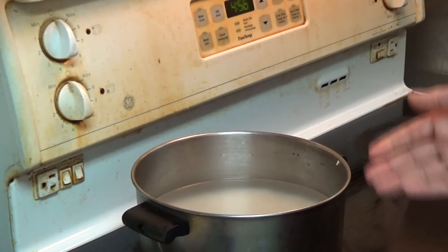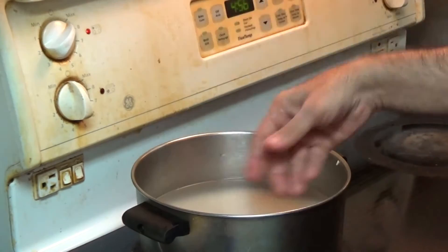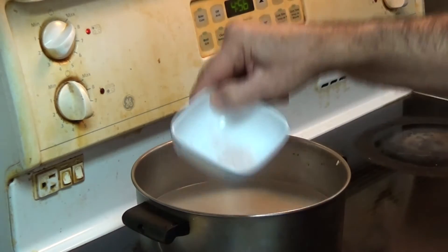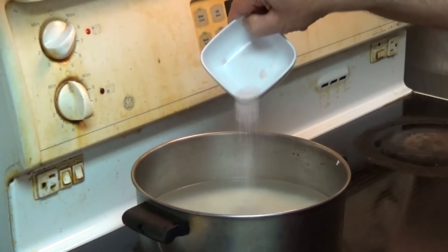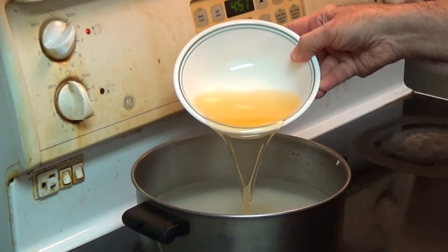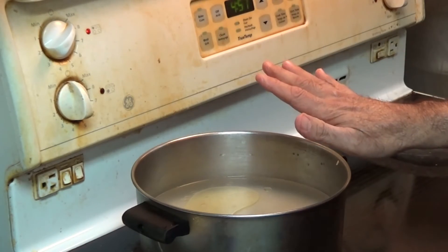We'll start by cooking our rice. We start it at high temperature and it will begin boiling slowly. In the rice we put part of the salt and part of the canola oil — about half of it. This will start boiling and we'll keep an eye on it.